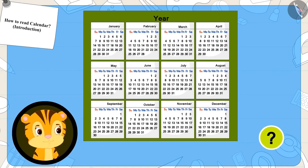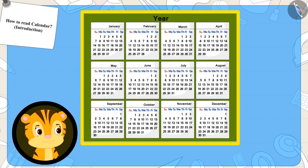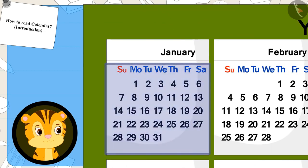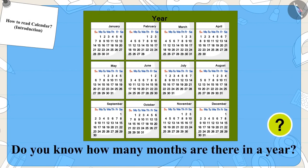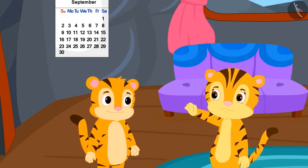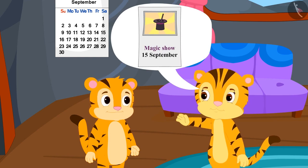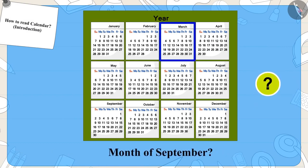Sher Khan's mother explained that a calendar depicts the months of the whole year and the days in those months. There are 12 months in a year. On the poster it says the show is on 15th September and today is 10th September. Can you find the date of 10th September on the calendar? First, find the month of September.